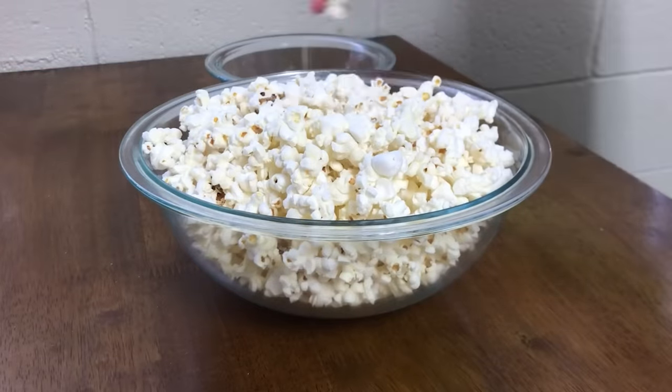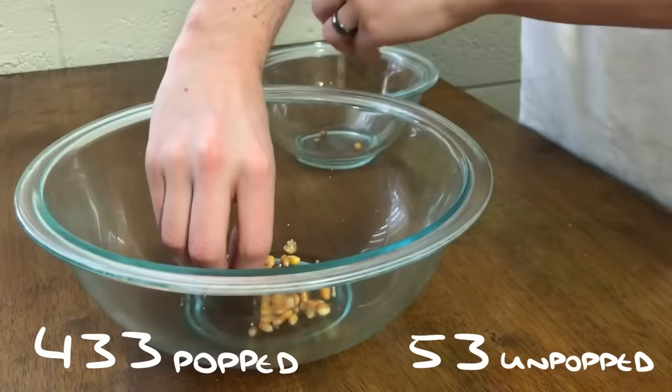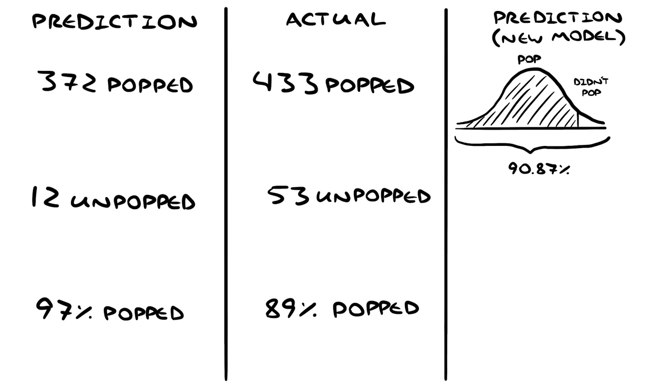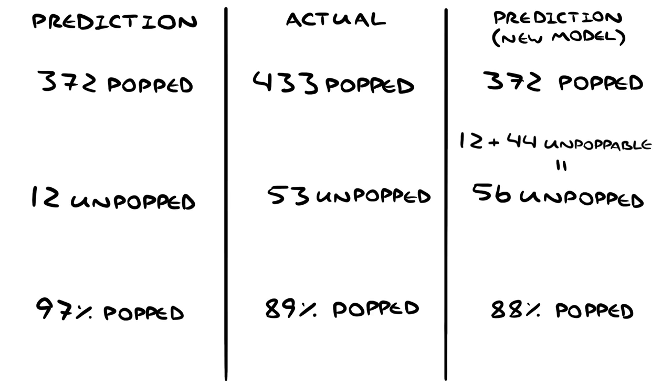It turns out there are 433 popped and 53 unpopped kernels. Our pop counter didn't catch every pop — probably because of kernels popping at about the same time. More notably, it overestimated the percentage by a lot. An easy way to fix this is to use known data on microwavable popcorn. That paper said 9.13% of kernels were unpoppable, so let's assume that all of the kernels under this normal curve represent 90.87% of the kernels, and an additional 9.13% never pop. This model predicts 56 unpopped kernels, which is much closer to the actual value.